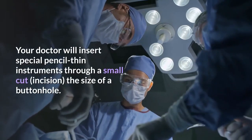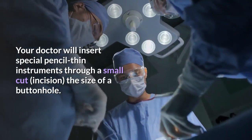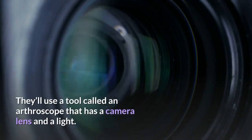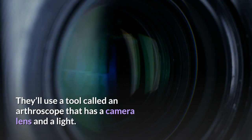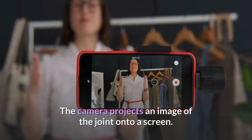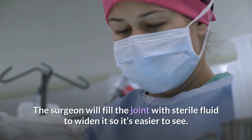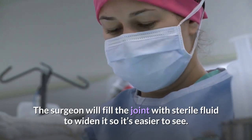Your doctor will insert special pencil-thin instruments through a small cut, or incision, the size of a buttonhole. They'll use a tool called an arthroscope that has a camera lens and a light, allowing them to see inside the joint. The camera projects an image of the joint onto a screen. The surgeon will fill the joint with sterile fluid to widen it so it's easier to see.